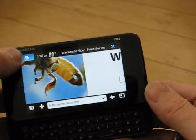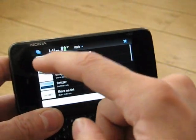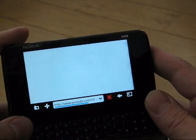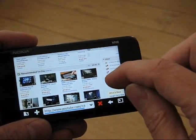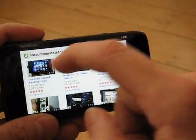Anyway, back to the browser. Let's go to YouTube — it's quite a challenging website and it will show that Flash is actually working on the N900 as well. There we go, that's the main site open. We're able to zoom and pan around the site pretty quickly.